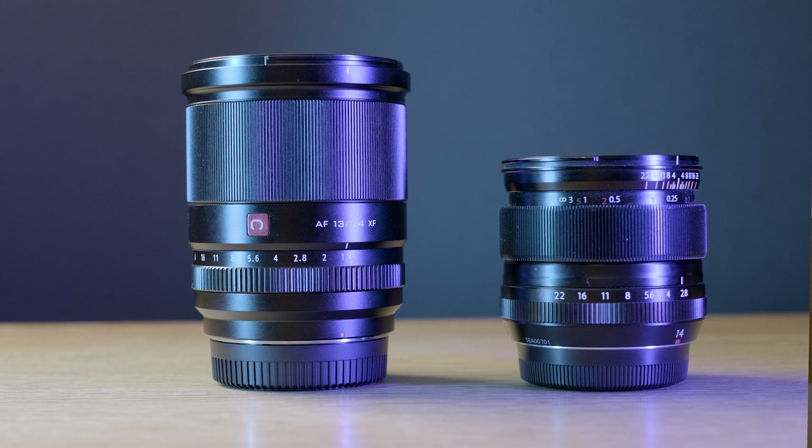I want to see how they compare for what I use these lenses for most — wide angles for landscape, interior architecture shots, and close-up environmental portraits where I include some of the surroundings in the background.